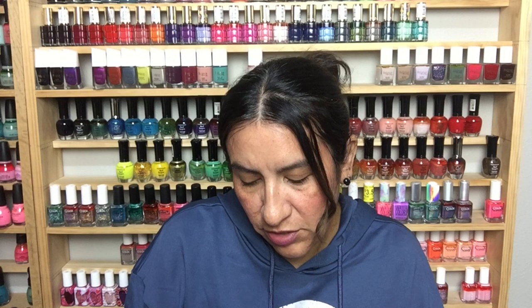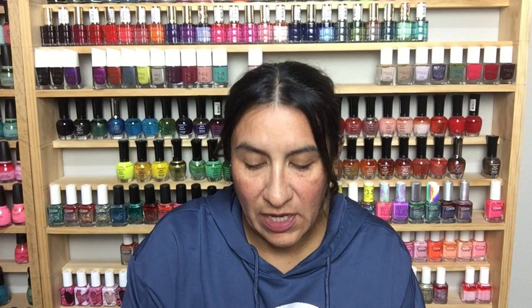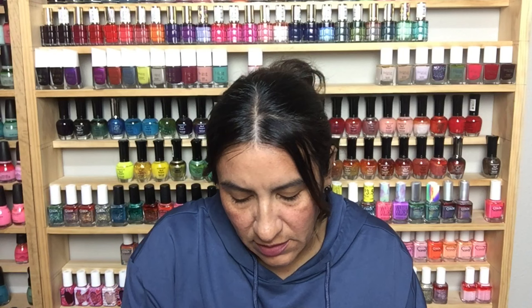This is from the Essence I Heart Trend collection and it's called Nude Sweet Nude — so like a copper. We're getting close to the end! This is Wait and See from China Glaze — really pretty. This is Essie in On the Roadie — that's a gorgeous green. This is Salon Perfect in Sequin Sisters.